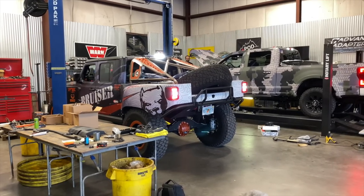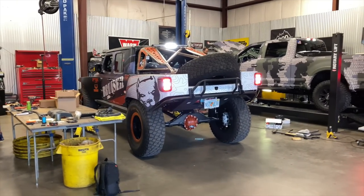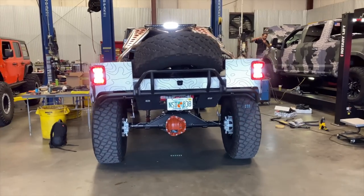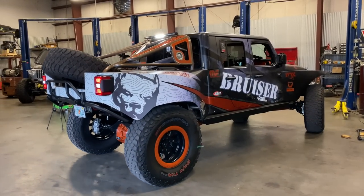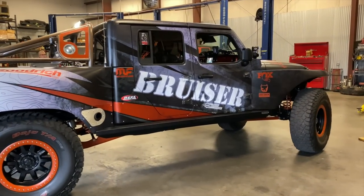You have a very special Jeep back there — the pre-runner. How long did it take to build and what was the cost? That was a SEMA truck, so we're always under the gun. That particular truck took four months from start to finish — all the fabrication, the engine integration, the whole nine yards — with eight guys working on it every day, probably six to seven days a week for four months. The cost of the build, including the cost of the vehicle, is somewhere in the $350 to $400,000 range.